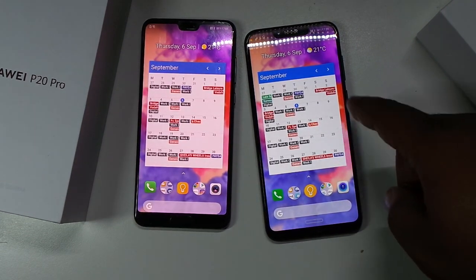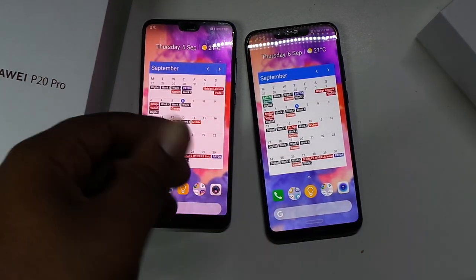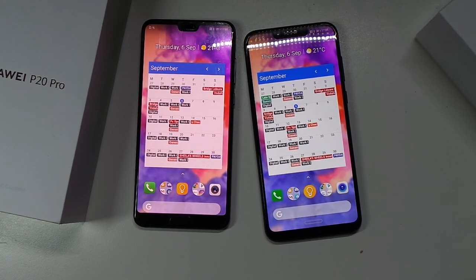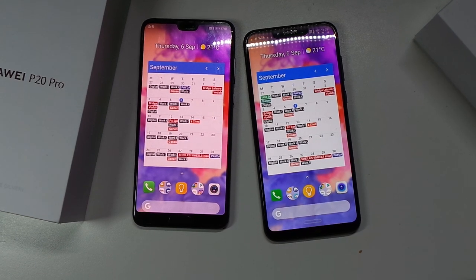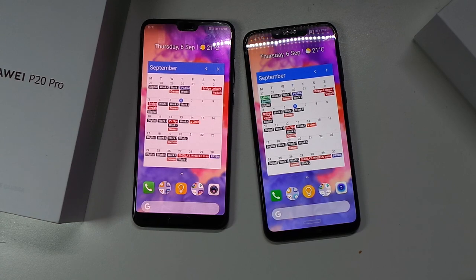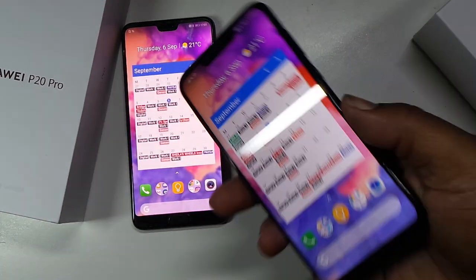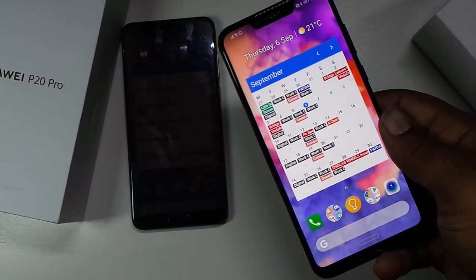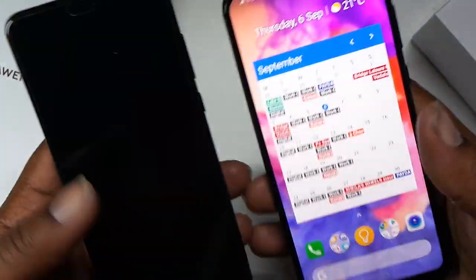Even with the fact that I had to still sign into stuff on the Honor Play, it was still faster than the Huawei P20 Pro in some cases. It's a bit of a mixed bag - I can't really declare a winner, which is good for the Honor Play but not great for the Huawei P20 Pro. The specs on the Honor Play are basically the same as the P20 Pro which costs more money. Obviously when we get to camera, that'll be different.